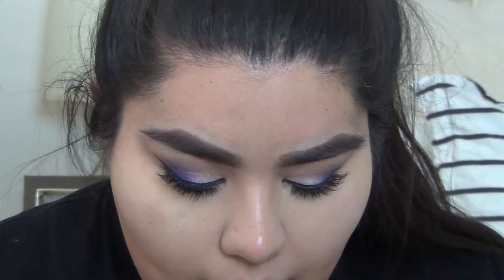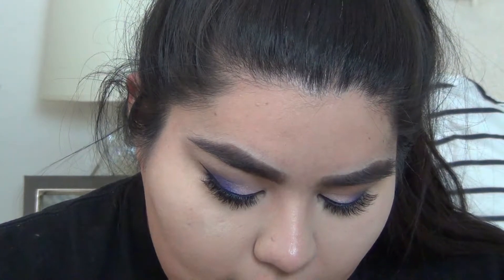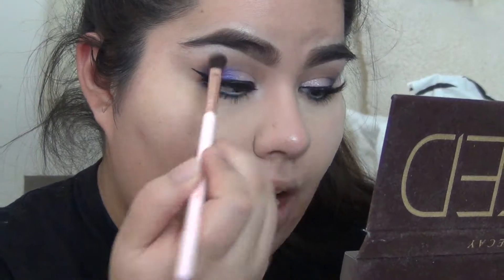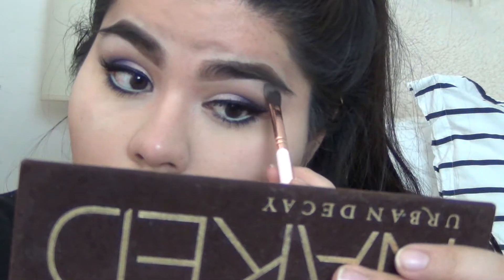I just tried to blend that out with the blending brush — it didn't do that great of a job blending the lower lash line, but it is what it is. I'm going to take a clean blending brush and pick up 'Virgin' from the Naked palette and put that right here along the lower lash line. Just like that.